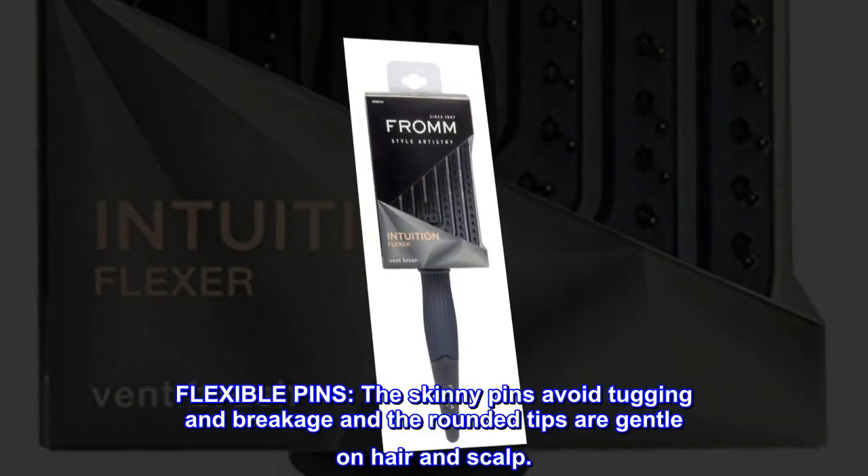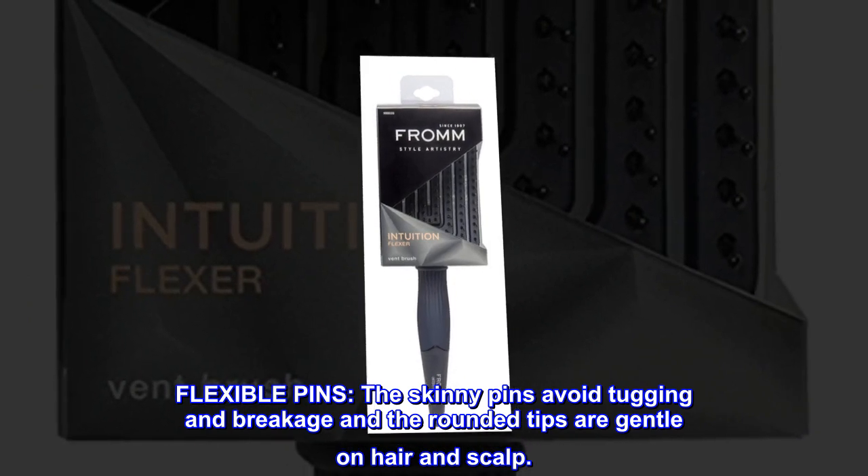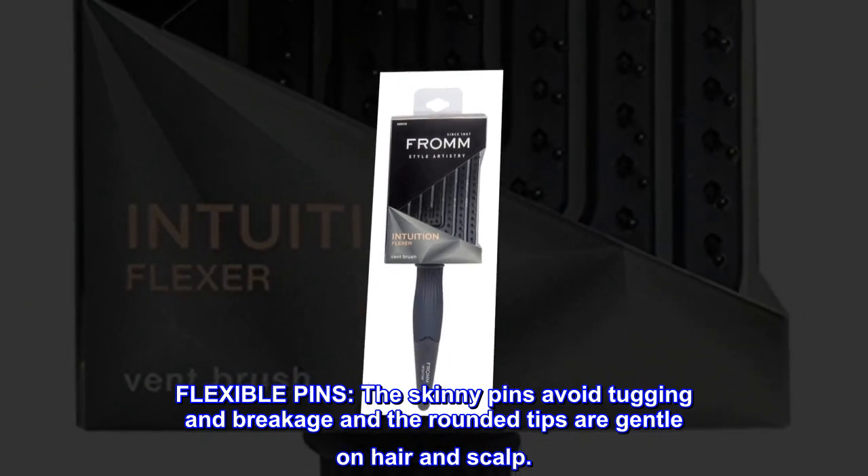Flexible pins. The skinny pins avoid tugging and breakage, and the rounded tips are gentle on hair and scalp.